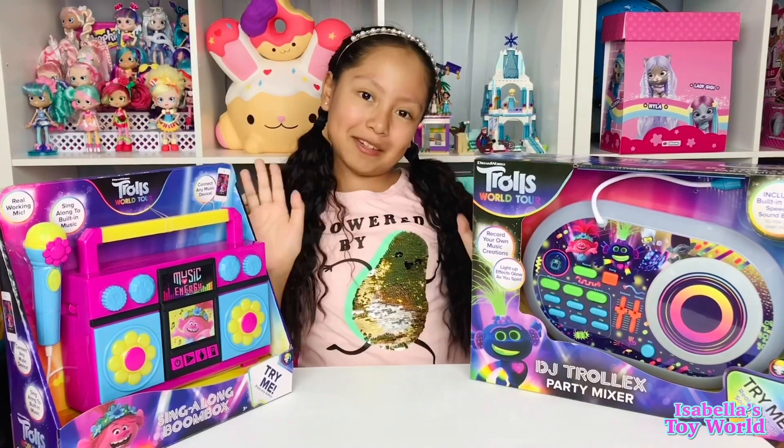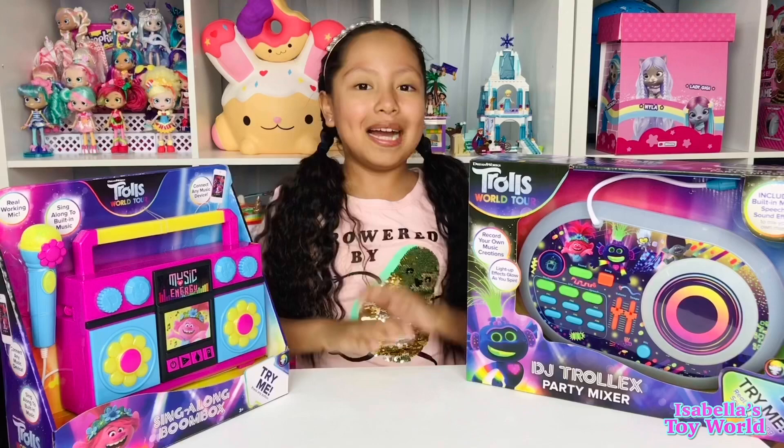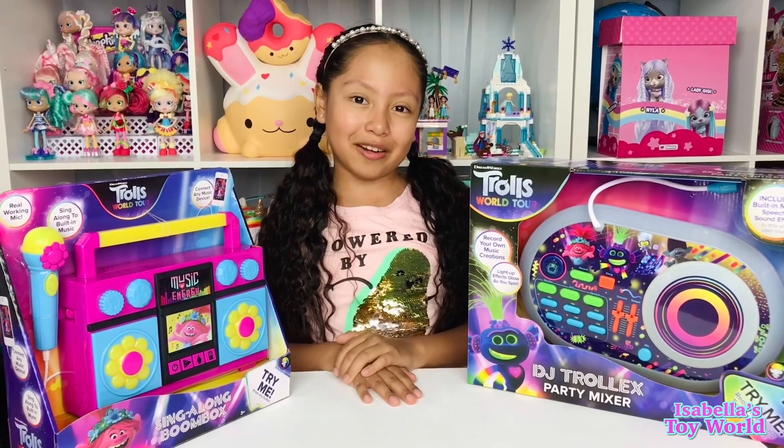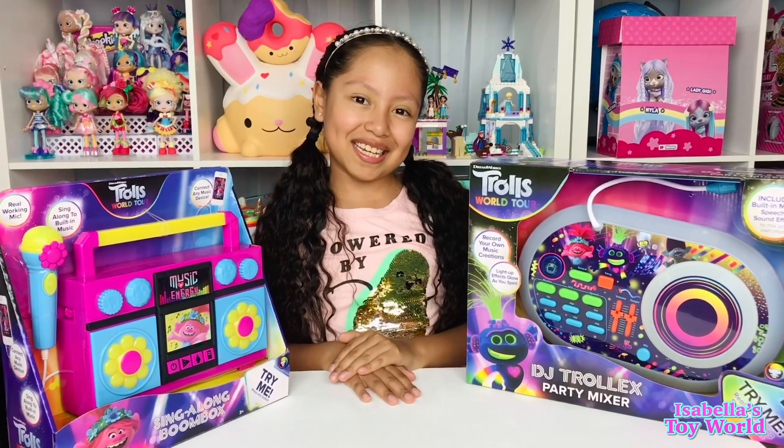But before we start unboxing them, I just want to say a huge thank you to eKids for sending me these items for free! Thank you so much, eKids!